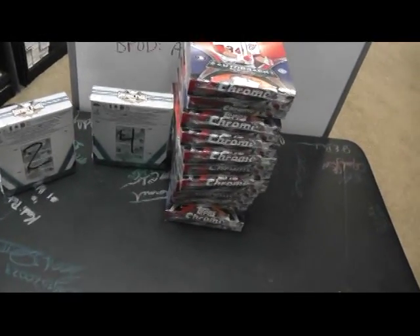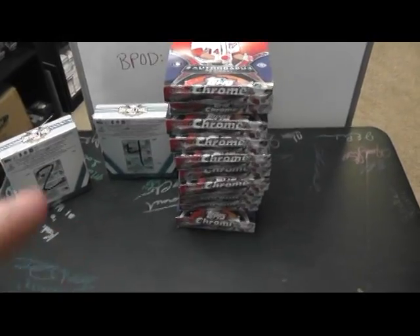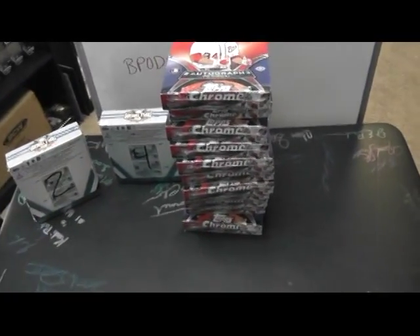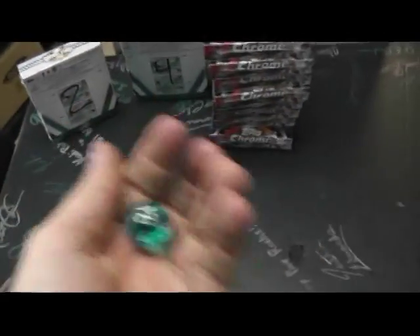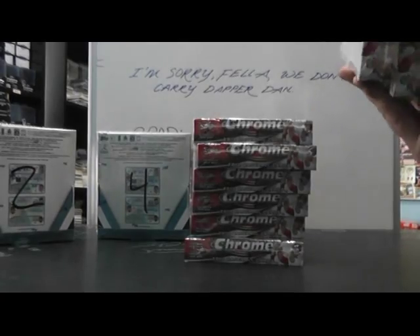Alright Frank, here we go. Gonna get started. Talking to Frank on the blog and on YouTube. 2012 Topps Chrome. I'm gonna roll to see which one you get. You're gonna do box four for the Triple Threads, box number four for Chrome. That's weird — you got four there and rolled four here.